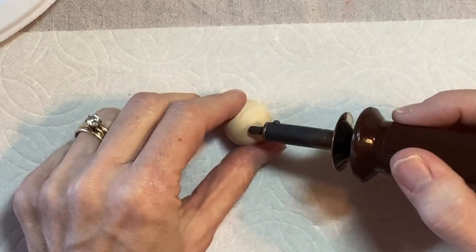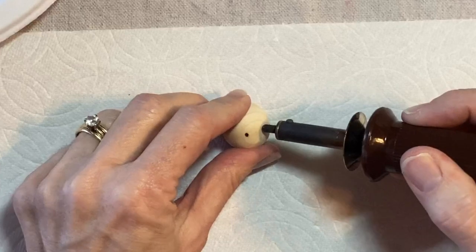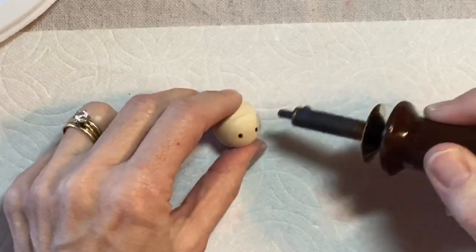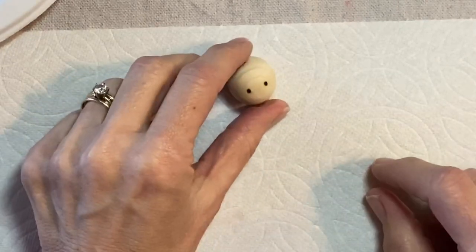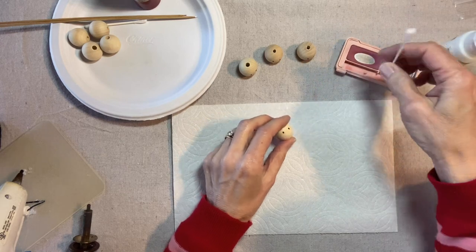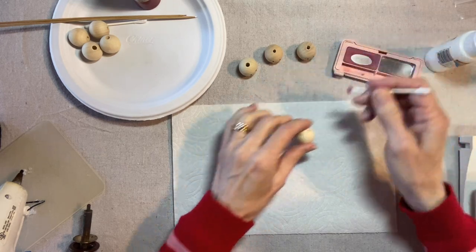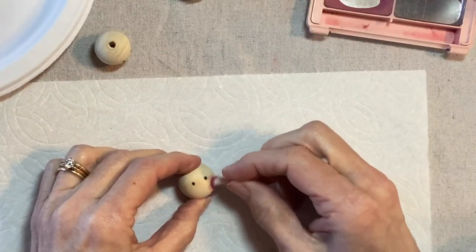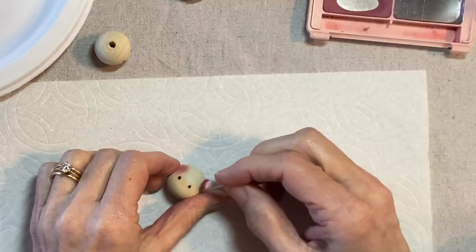I always look for the smoothest side of the bead. Let's just do four. Next I'll take a Q-tip and some cosmetic blush. I always work on a paper towel so that the blush doesn't rub off onto my work surface.